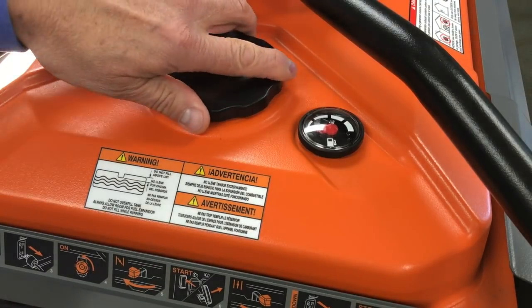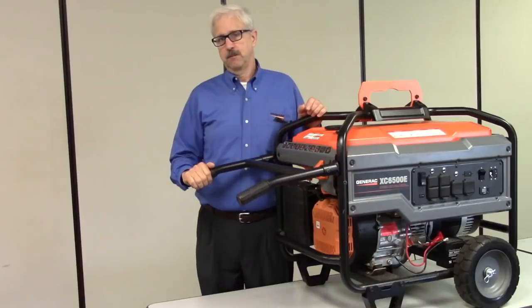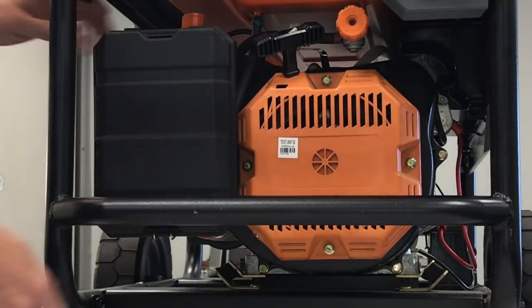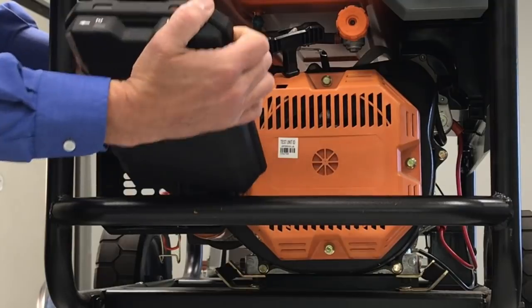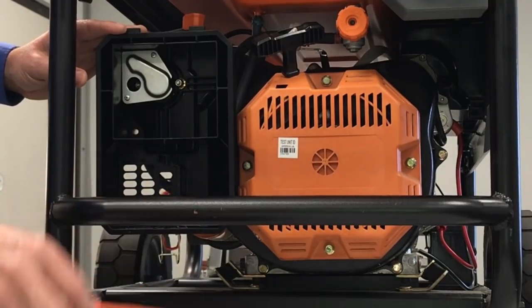Some things to check are: is there gas in the tank? Is the fuel valve turned on? Also, if the air isn't getting to the engine, the air filter could be plugged, restricting the airflow, and this can also cause the engine not to start or to run rough. Check whether the air filter is clean and free of restriction.